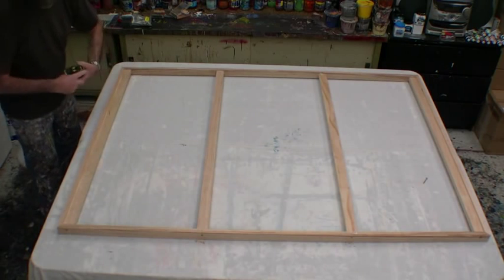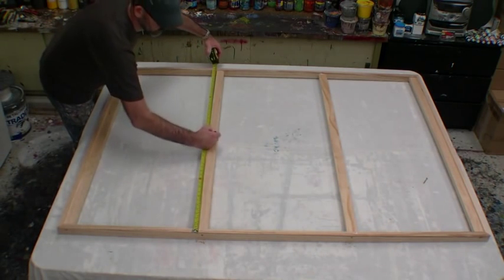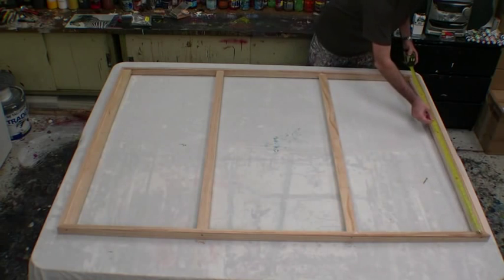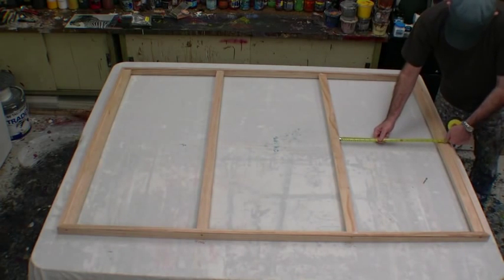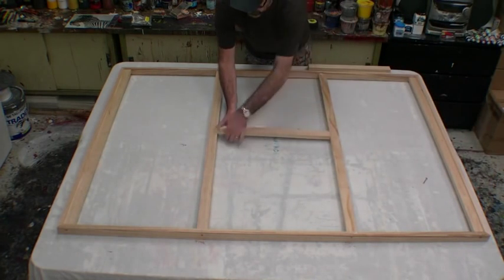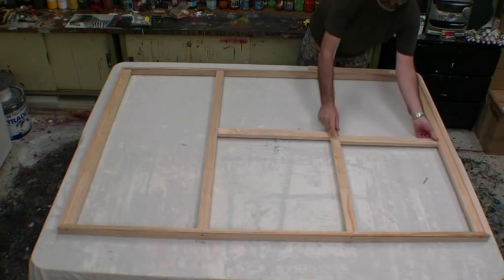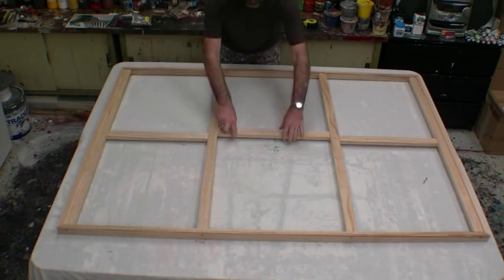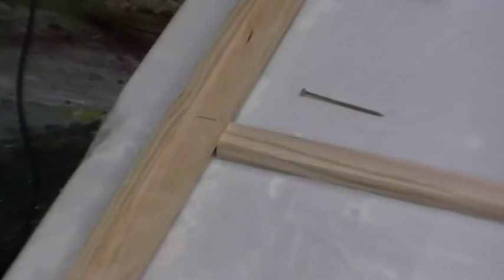Now we're ready to install our final timbers — the ones that run through the center. Measure the center of your canvas on all four timbers so we've got the exact same center for all. We want this to be a nice straight finished job, and measuring them properly will give you that. Then measure the distance we need to cut each timber, and cut them so they're a really nice tight fit — the tighter the fit the better. We're going to have two of these timbers centered on the lines that you just drew, and as you can see, the center one will be offset.